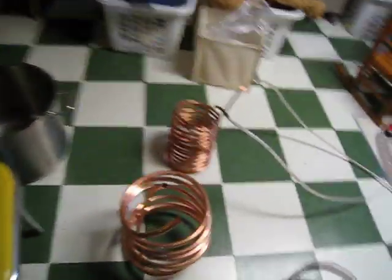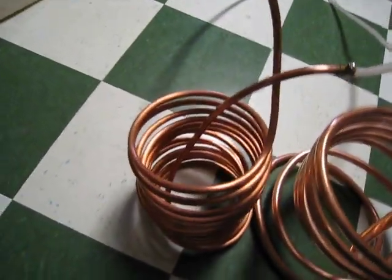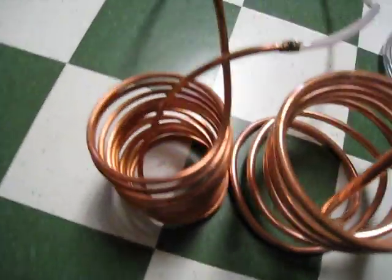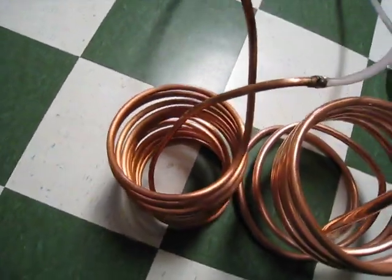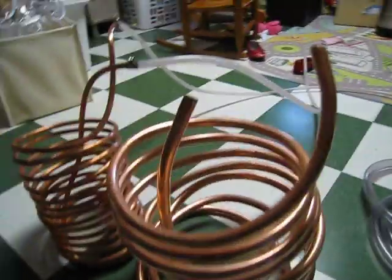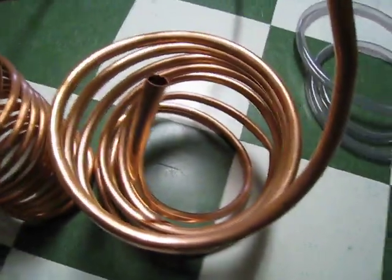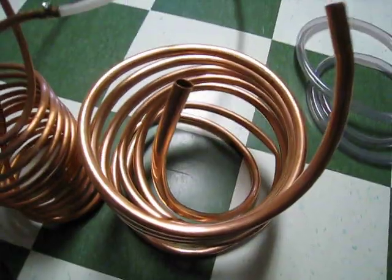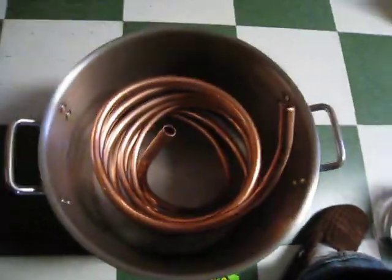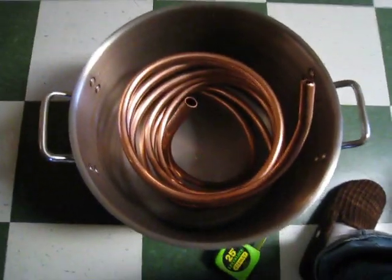This could almost be called a 'how not to make a wort chiller' video. This is my original one — very nice and uniform. I don't know if the guy purchased it or made it himself, but it's very well done. Here's my current one, which is kind of craptastic. But I really don't think it matters too much. I did manage to get a kink in there, but what are you going to do? The thing about it though is you can see the width is pretty good — it's filling up the brew pot pretty well.